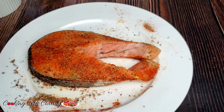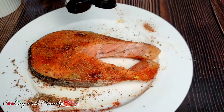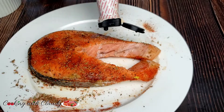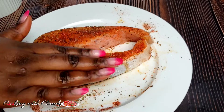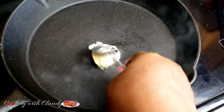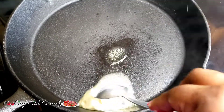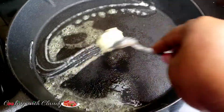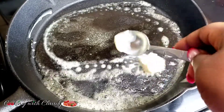For this part, you can skip it if you don't want to — I just want it to have that smoky flavor, so I'm adding my liquid smoke here. You can skip this part if you don't want it, or if you want the liquid smoke I'll be dropping the Amazon link. Now melt about two tablespoons of butter — I'm using unsalted butter, but if you like you can use salted butter, it just depends on what you want.